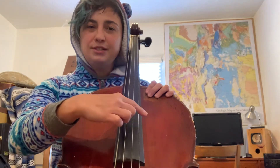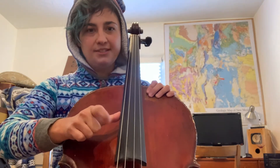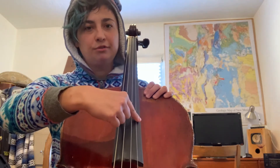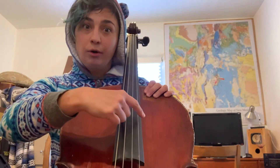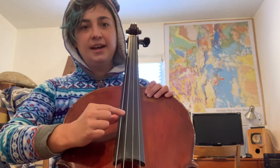If you want to get a sense of where each string is: when you plant your thumb on the side of the fingerboard getting ready for your pizzicato, your highest string is the string that's farthest away from your thumb — that's A. And then as you go closer and closer to your thumb, the strings get lower. So you have A, D, G, and C.